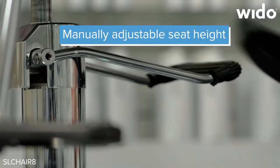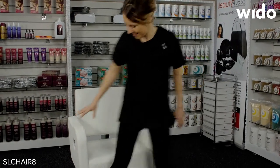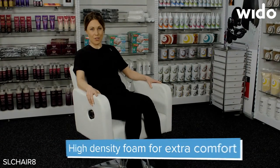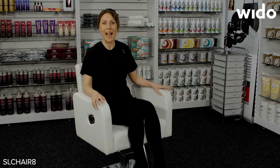The chair is height adjustable up to 56 centimeters and there's also an easy to tilt backrest, which makes this chair ideal for a whole range of beauty treatments. This would be a perfect chair for any beauty salon.